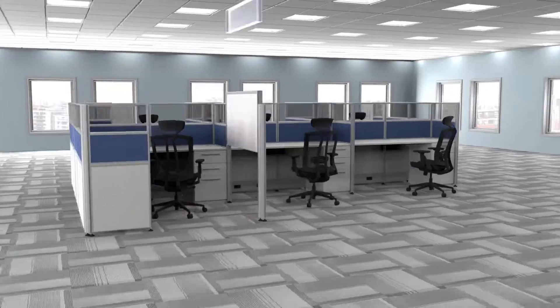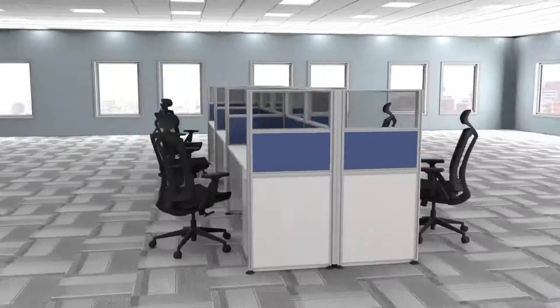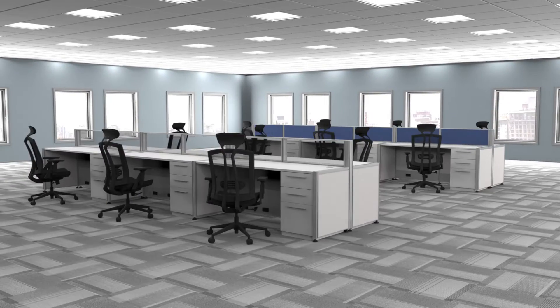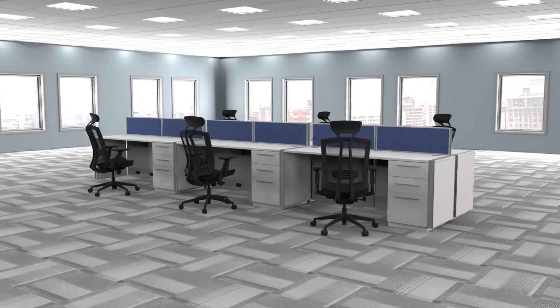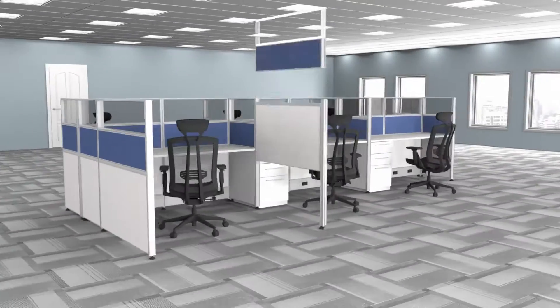Watch as this cluster of six 53-inch high 6 foot by 6 foot cubicles doubles from 6 cubicles to 12 open plan stations, and switch back just as easy, or to hundreds of other practical configurations, all using the same product.